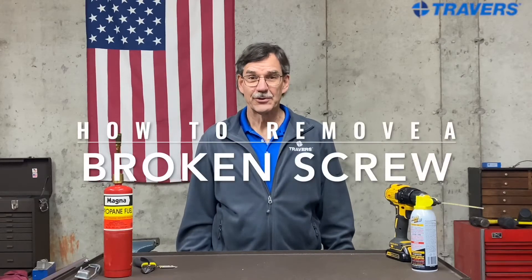Hi, this is Kurt at Travers Tool Company. Today we're going to talk about getting a stubborn old broken screw out of a workpiece.